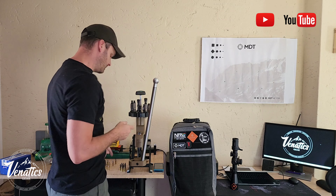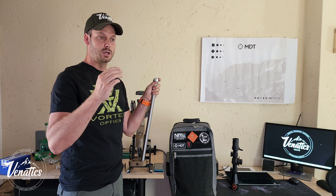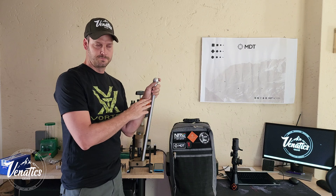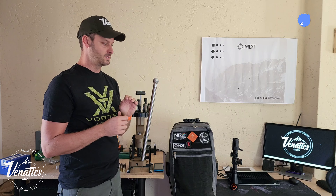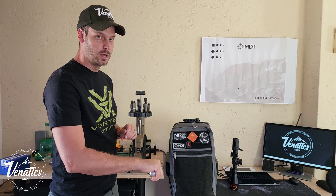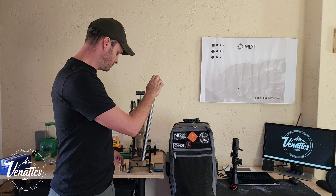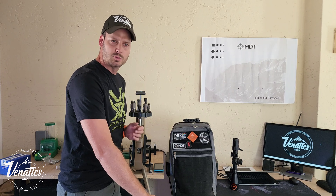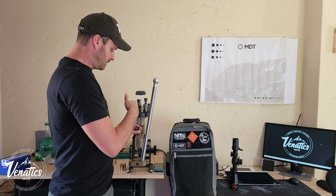I'm busy decapping brass and I'll explain the process I follow and the equipment I use. I'd like you guys to drop questions in the comments regarding what I do. I'm by no means a top reloader or top shooter, but in South Africa we've got a very cool community when it comes to sport shooting because we help each other - and that's what this series is about.